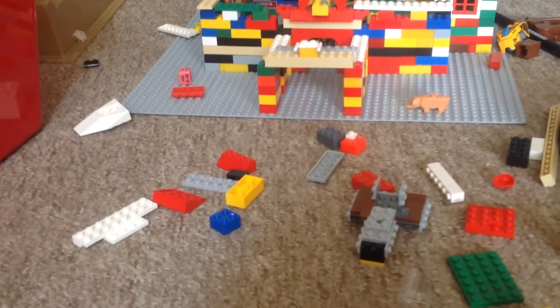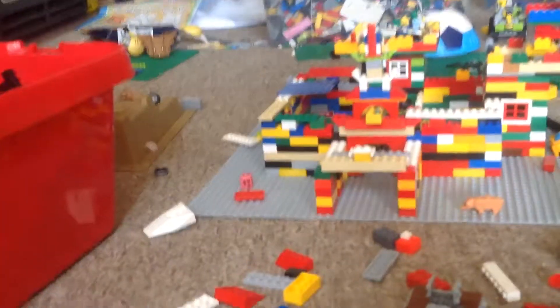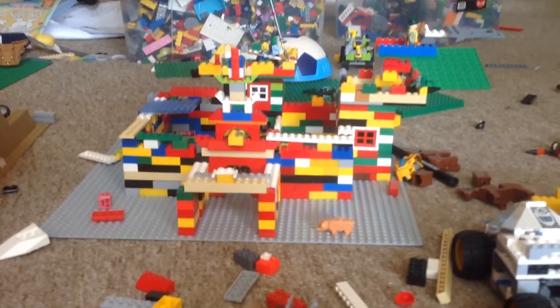This took a long, long time. Like, I got to the second day and we made it. And now it's like a huge castle.